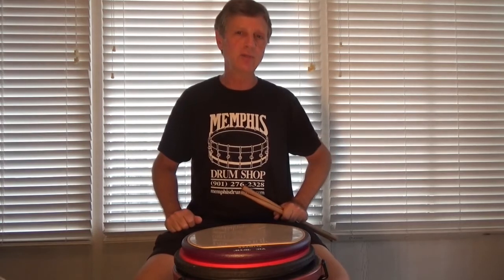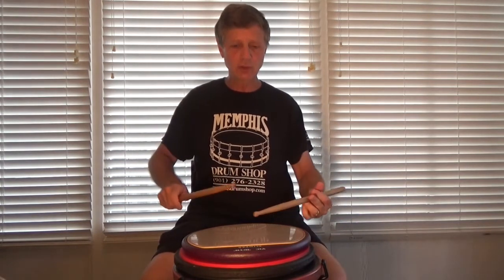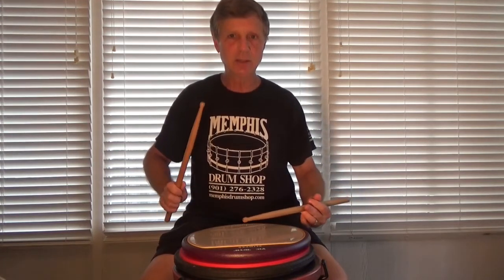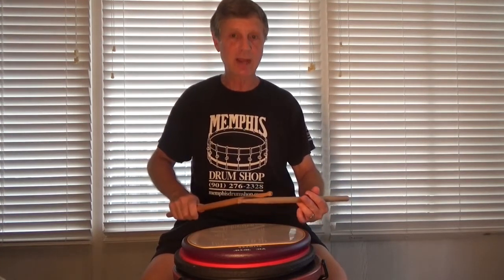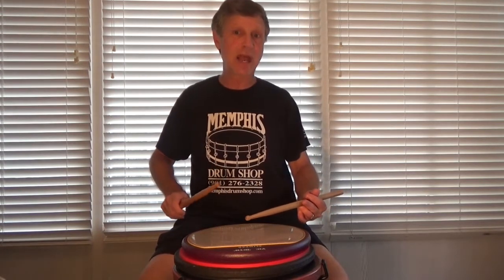Look at the music. Practice your flammadiddle diddles slowly. Look at the mechanics. Make sure you've got the accent up around 9-12, you've got the taps down around 3, and that you are not rushing into the note after the flam.